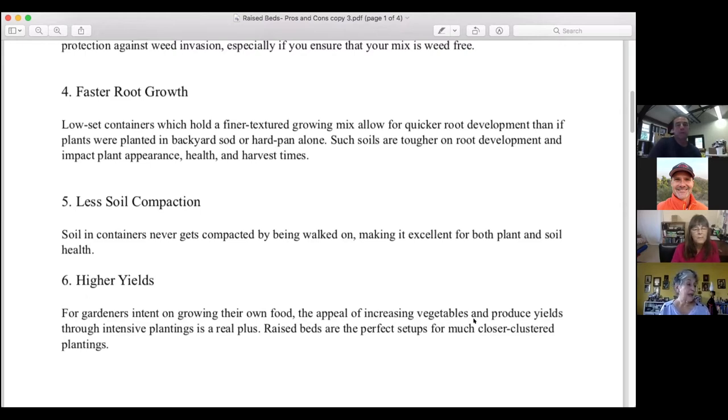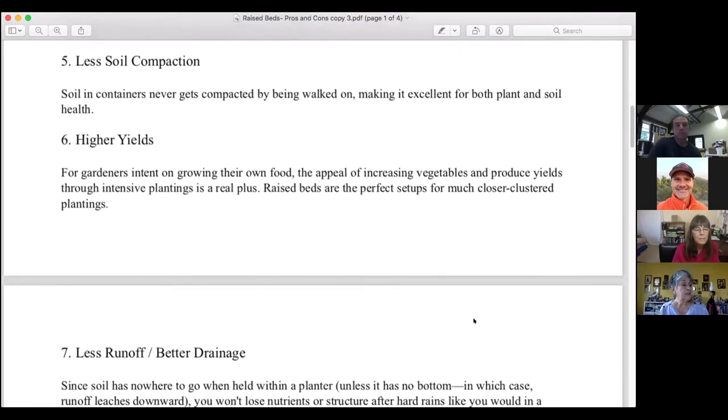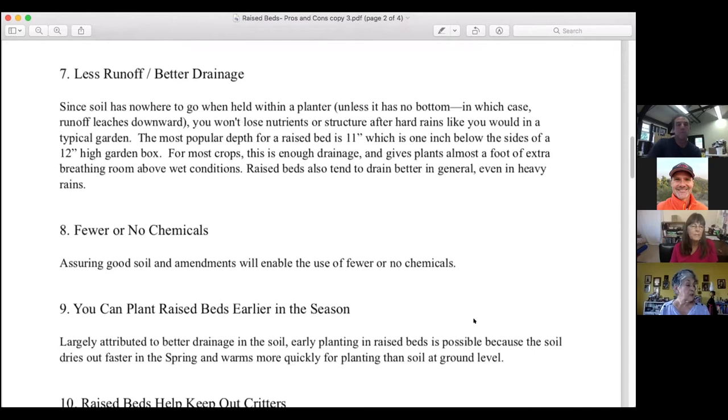Benefit number five is less soil compaction — soil in containers never gets compacted by being walked on, making it excellent for both plant and soil health. Benefit number six is higher yields. Raised beds are the perfect setup for much closer, clustered planting. Instead of a traditional garden where much space is dedicated to paths or spaces for conventional row planting, you use all your space in a much smaller container garden and can grow a whole lot more in only a fraction of the space.